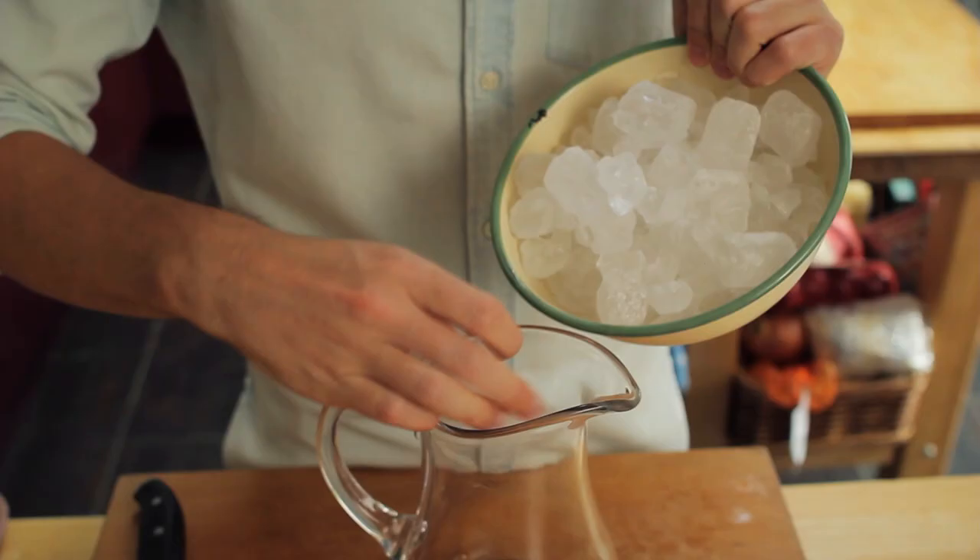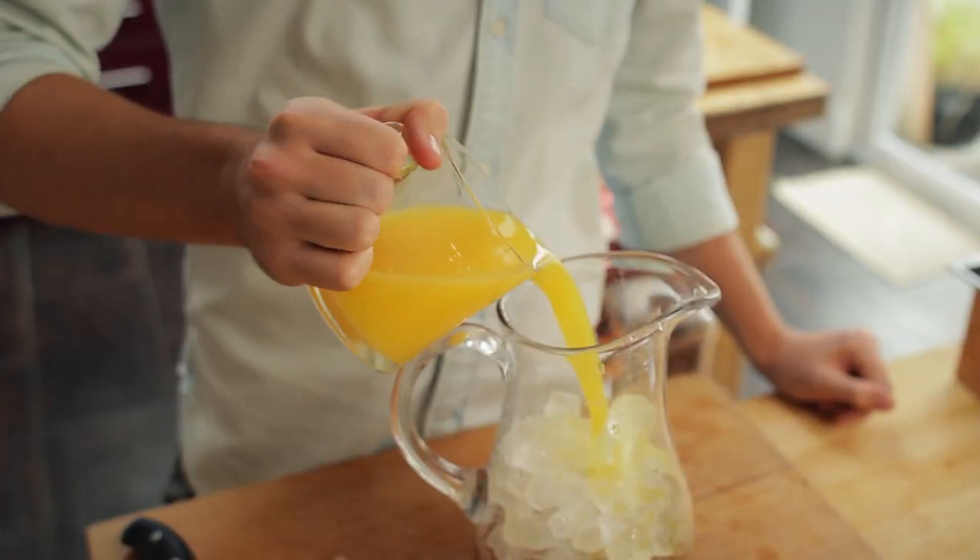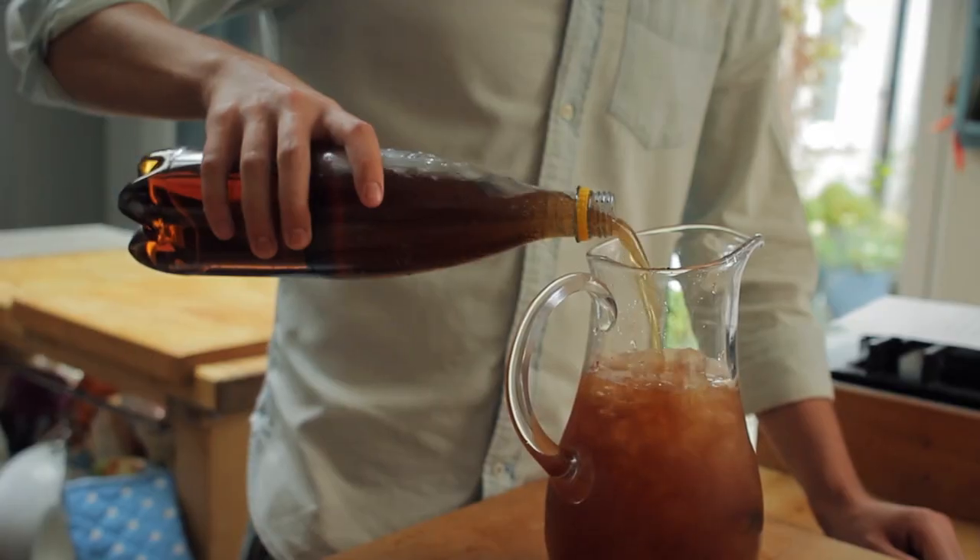Once it is humming with all that festive spice, it's time to cool things down a little bit with some crushed ice. Add in some orange juice, some pomegranate juice, and then top it off with some ginger ale or ginger beer.